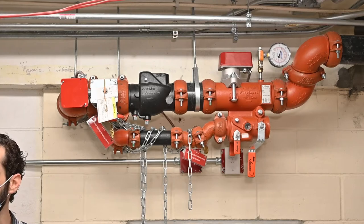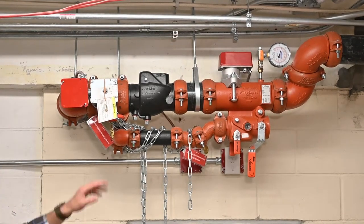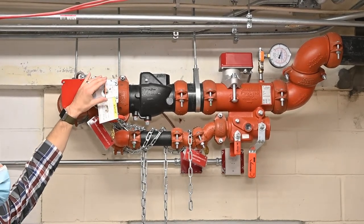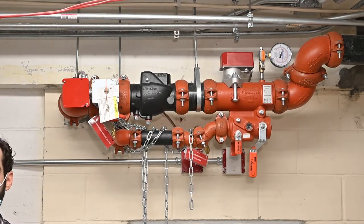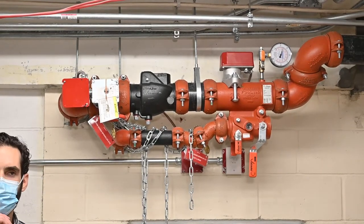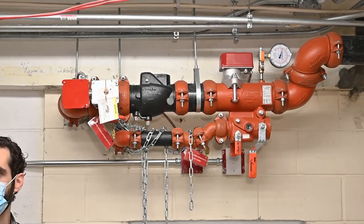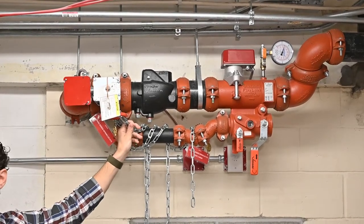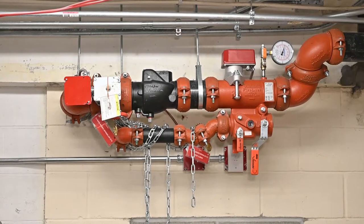Are those chains to lock the valve? Right — this is a tamper, visible, so you can see whether the valve's open or closed. When it's up like this, that means it's closed. Right now, the system is not live because we're finishing up the fire alarm attachment to our current system, so this is chained closed and locked so that it can't accidentally be opened and discharge water into the space.